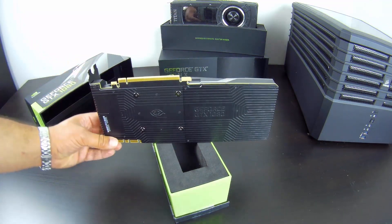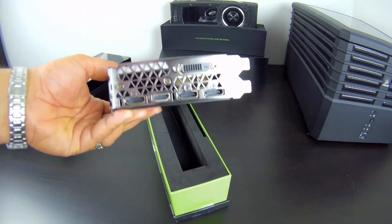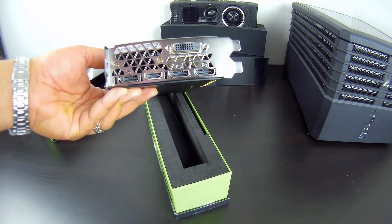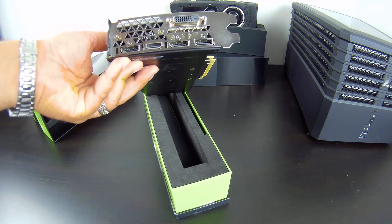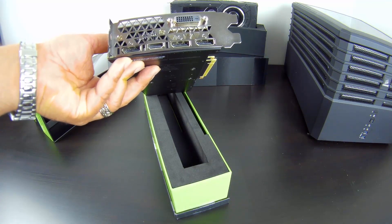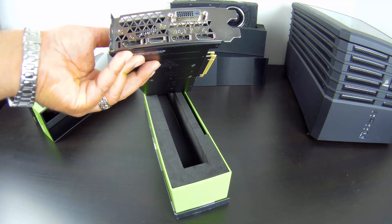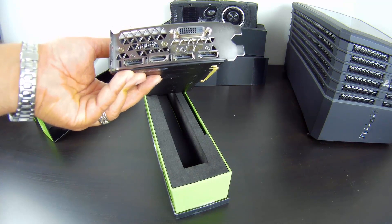Taking a look at the connectivity: we have a single dual-link DVI plug, three DisplayPorts that are 1.2 certified and 1.3/1.4 ready, and a single HDMI 2.0b port. So with this single card, you can have up to four displays running at a time.